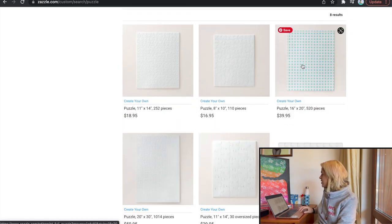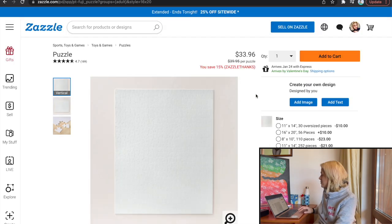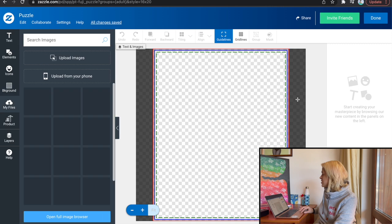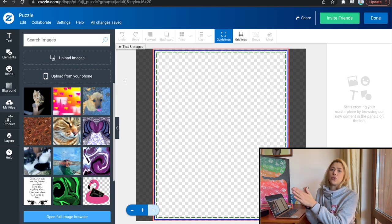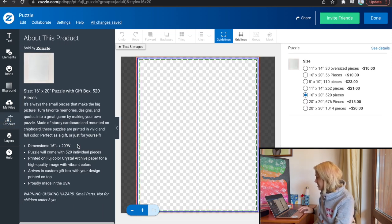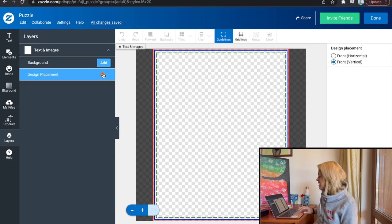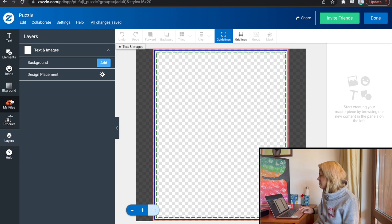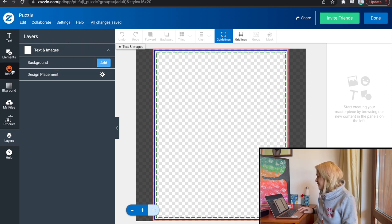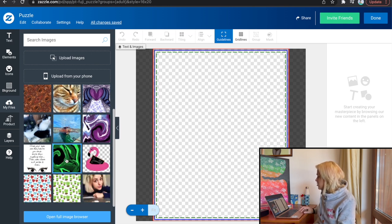Let's say you want to design a puzzle — let's go into the 16 by 12 inch first. What you have to do to sell it is create your own design by adding an image. I already have a store on Zazzle. Looking at the layers, it says dimensions are 16 by 20 inch, but it's not really easy to find the specs — like what sizes am I supposed to be uploading?